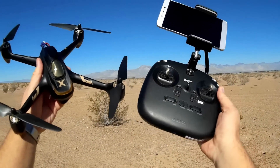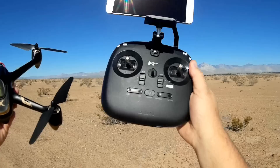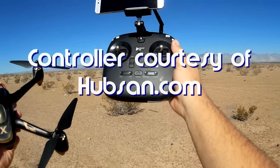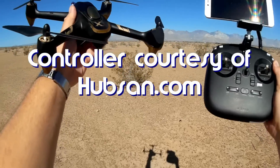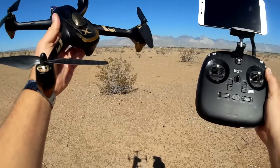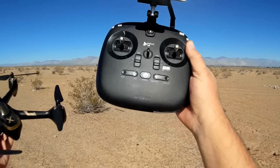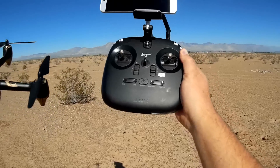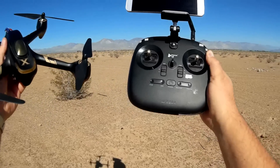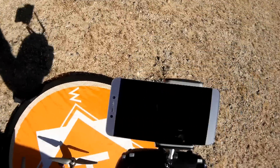Good morning, Quadcopter 101, and I have something really cool for you today. This is the HT011A transmitter. You've seen this before — this is my Hubsan H501A Wi-Fi FPV drone, but this is a new transmitter designed to go with it. Actually, it's been designed to go with any of the Hubsan quadcopters that use the X-Hubsan app. Let's go over it and discuss what it can do.